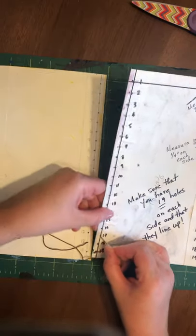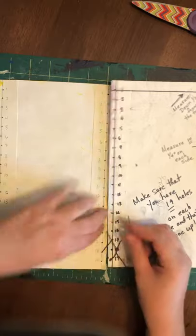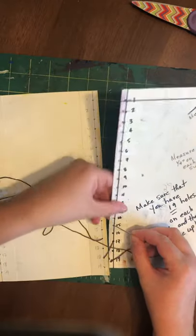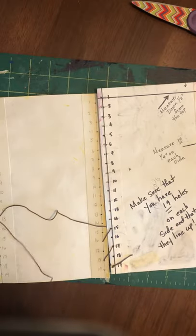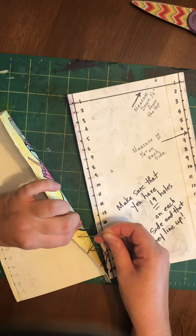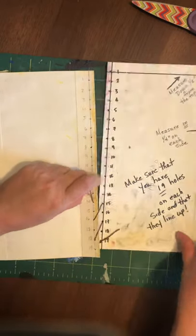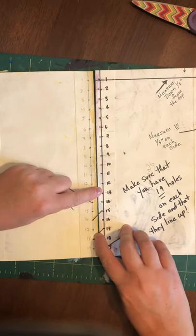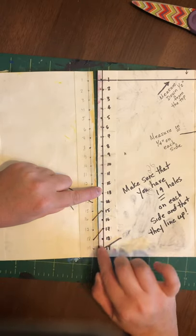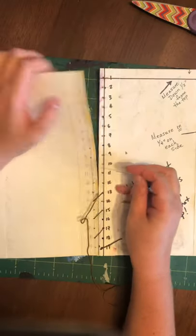Then you are going to go down through 17. You are going to go up on the other side through 16. Down through 15. Up through 14. You can see as I'm doing this, these stitches are fully over from the left hand side to the right hand side — it doesn't go under and then over.